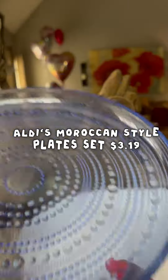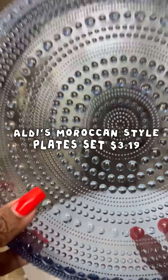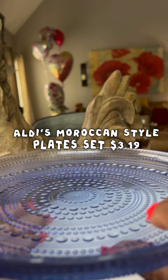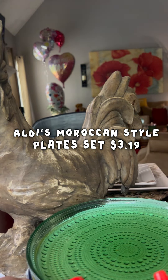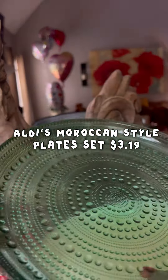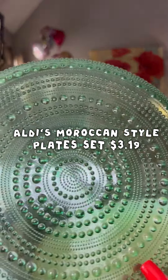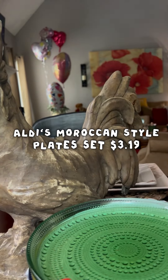These are glass plates. I love the beading on them. These are really, really nice sturdy plates — they are not flimsy at all. Let me show you the colors we have. Here's the green one. Y'all, these are really, really nice plates. I love them for the summer.